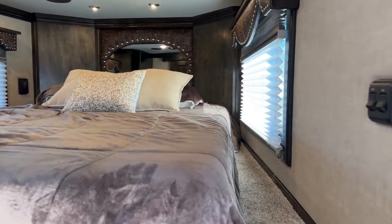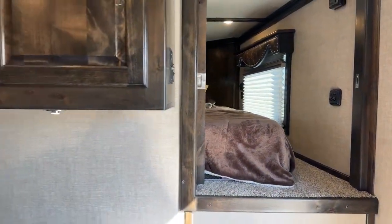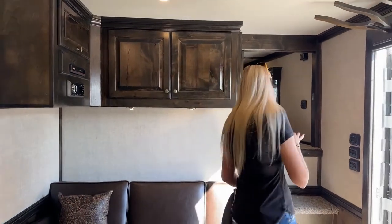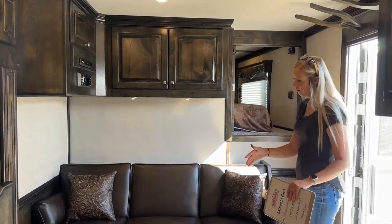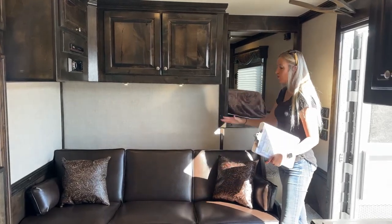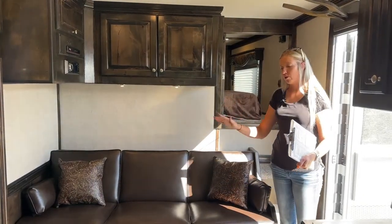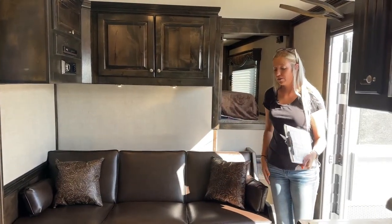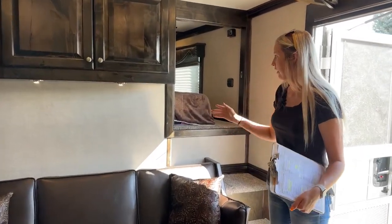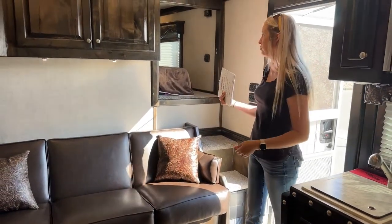You'll notice as you're coming out there is a privacy wall here as well as a pocket door. If you are sleeping with friends, companions, children — anything like that — having this pocket door gives you privacy, quietness, and your own space so you are separate from anyone else sleeping in this trailer. It has the stairs going up in there, and then you can close it. A lot of people like that privacy and a lot of people don't — personal preference, but it has been very popular lately.